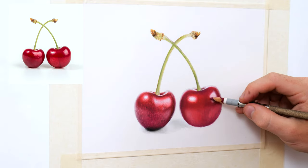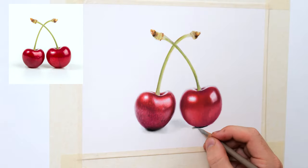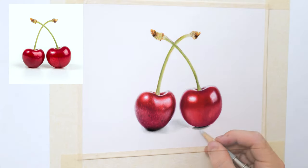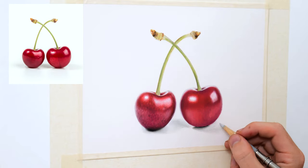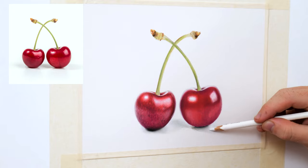To draw in the shadow I first map out the darkest underneath section with a black and then use varying shades of grey to complete the different sections. Drawing light shadows on white paper can be difficult but I find that layering very light greys with whites gives the perfect subtle effect.